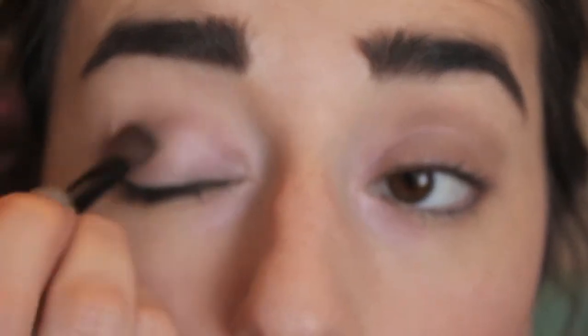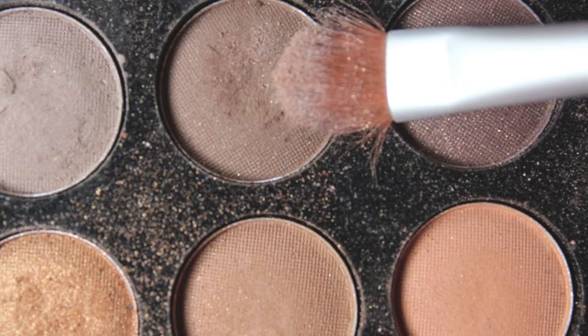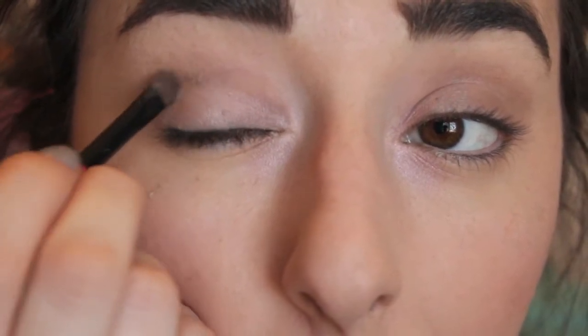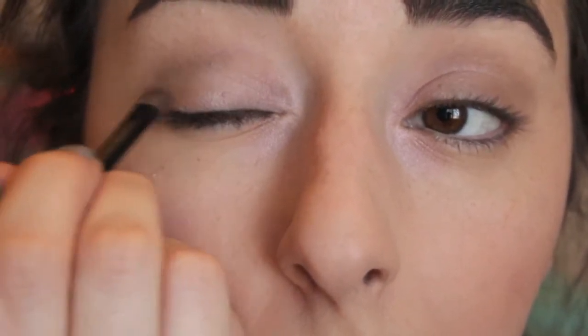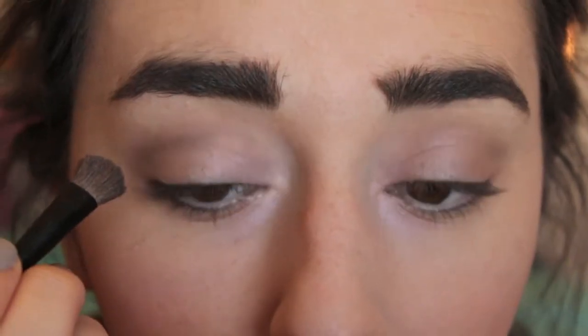Once I'm done doing that, I take a blending brush and blend that into my eyes to make sure there are no big creases. Then you're going to want to take a color that is quite a bit darker than that and just define the crease a little more, then blend that again.